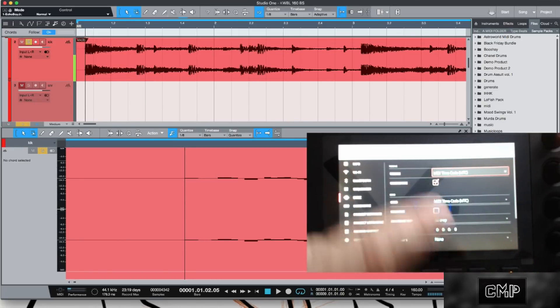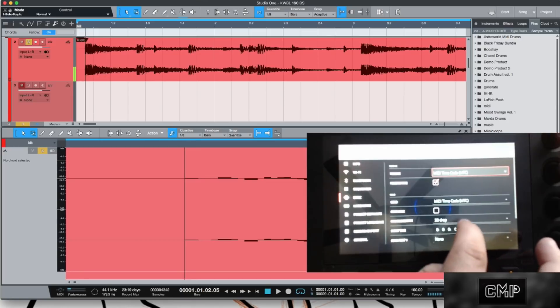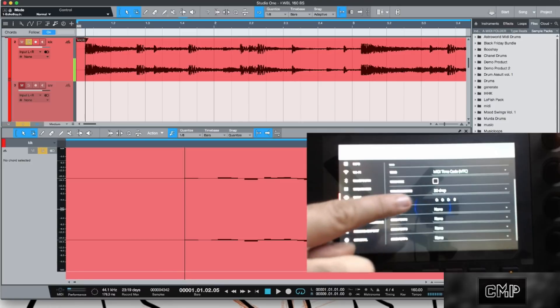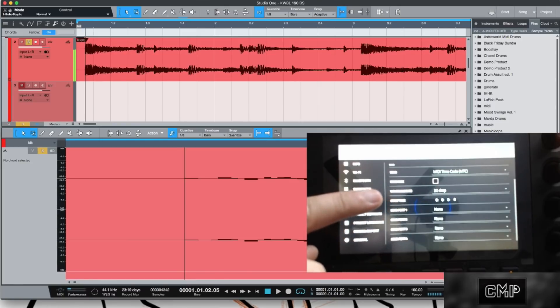Here's the part that was messing me up: look right here where it says MTC Frame Rate. If you're used to working with VSTs, you might not be familiar with the ins and outs of MIDI, but the frame rate inside Studio One and the default inside the Akai MPC Live and MPC X are different.